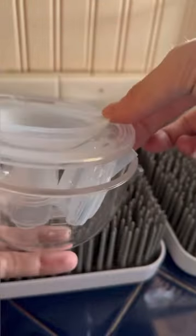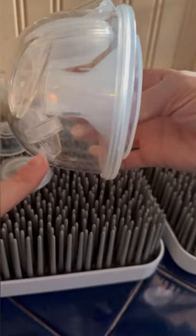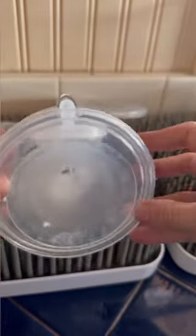Now let's put it back in. And then we're going to seal this silicone part just like that. Now, whenever you put it on your boob, that part's going to be down — that's where the milk is going to come out. This part is where the tubes will go inside.